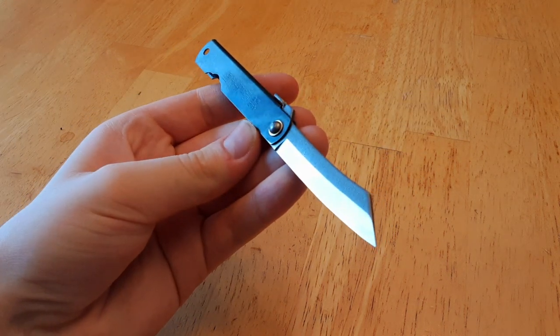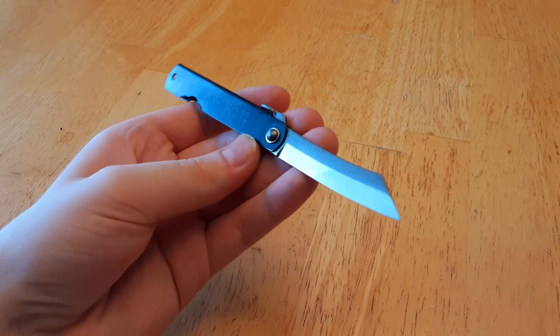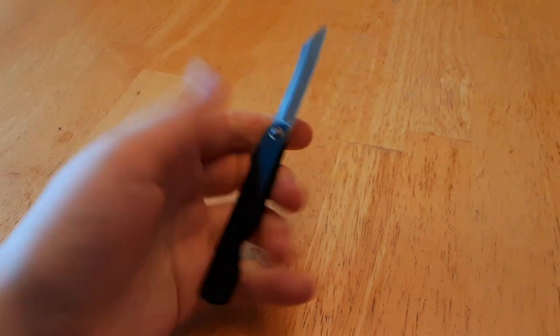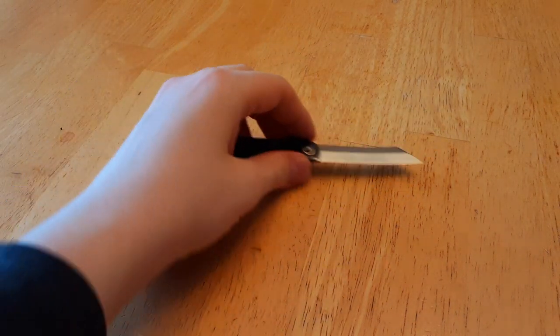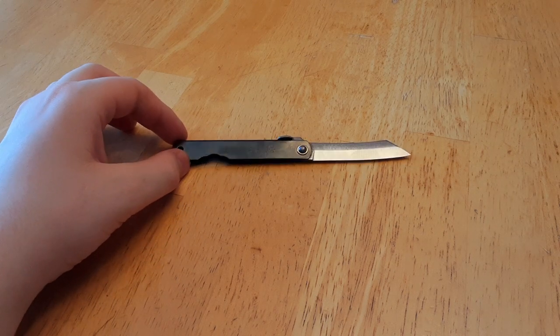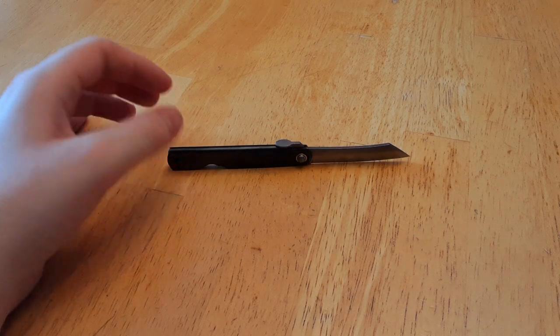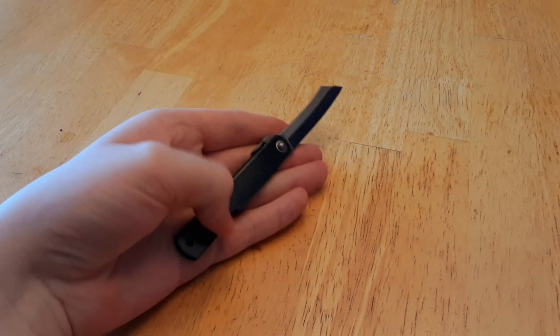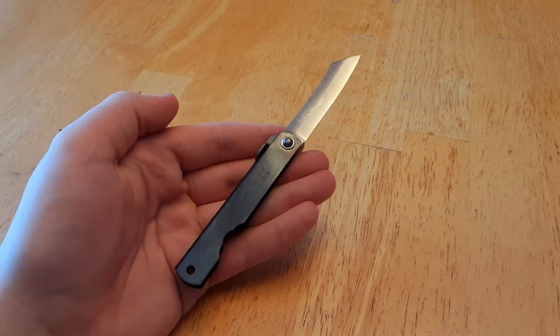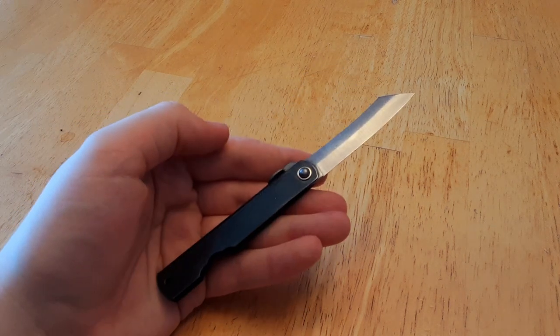But nonetheless, this became very popular as an everyday carry knife for just the average individual. They were very inexpensive and very simple, so anyone could use them, and anyone could afford them. And they remain that way even today. I believe five generations have passed through the Higo no Kami brand. And while some have tried to mimic the style, the only true Higo no Kami knives are made by Nageo Higo no Kami, and that is where this knife comes from.